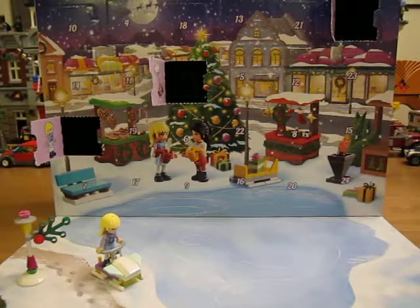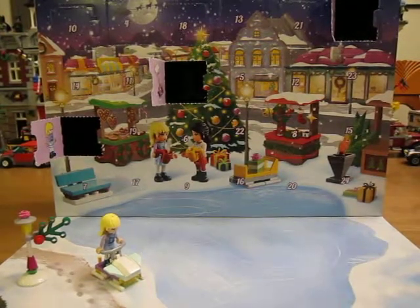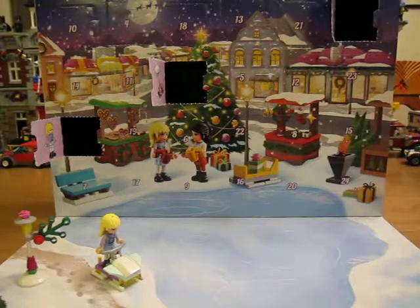Alright, that was Day 3 of the LEGO Friends Advent Calendar. Thanks for watching.